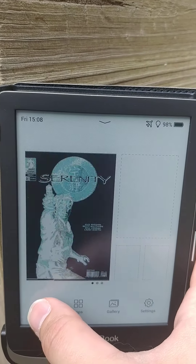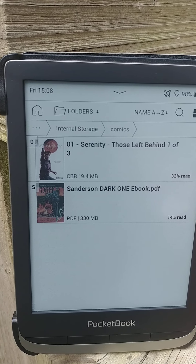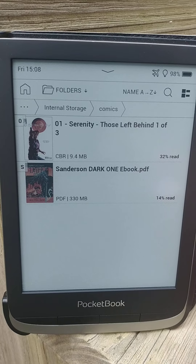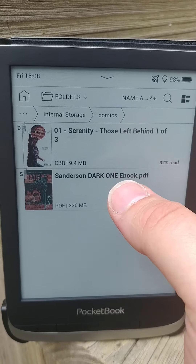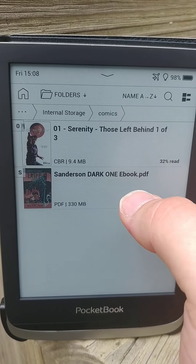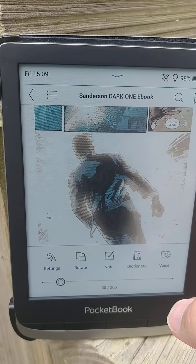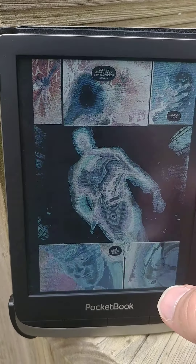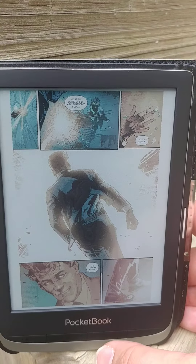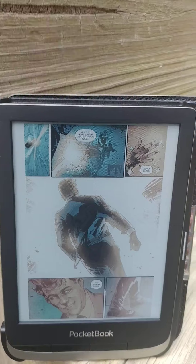Unfortunately I found that PDF comics are basically unreadable. In EPUBs they don't fit the screen right on the stock OS. I know you can put co-reader on it — that might change things.